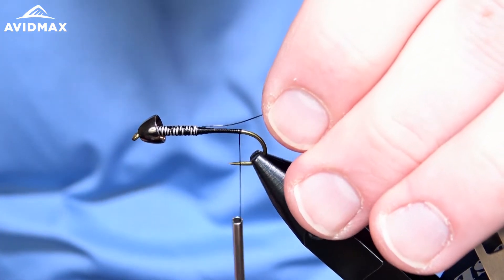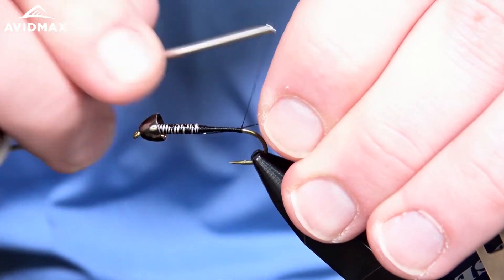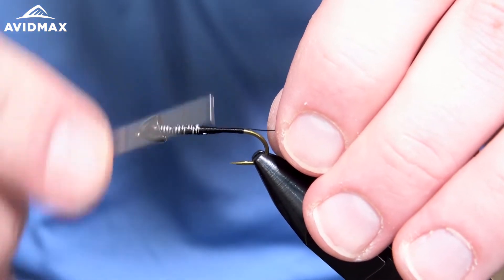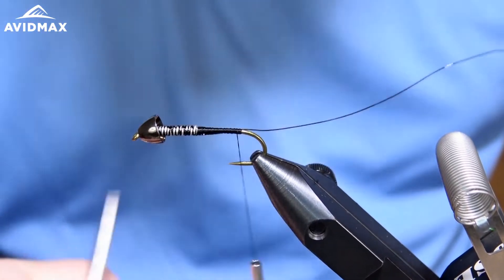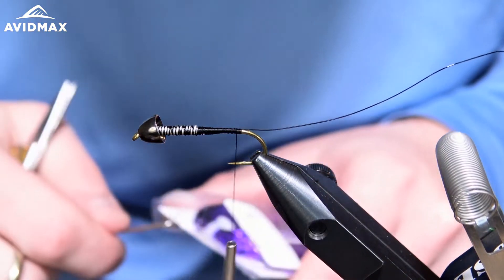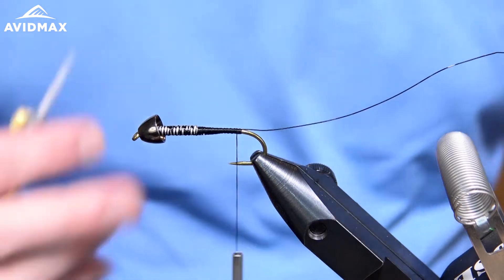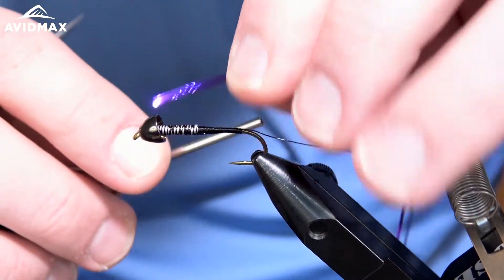I like to measure my wire so that it will land right about where that lead-free wire starts — that way it helps to smooth out that taper and helps the transition a little bit. From there we can tie in our Flashabou. I'm going to use Magnum Flashabou to help cover the body, and we'll do two strands of it, tying them in the length of the shank right up into the bead.